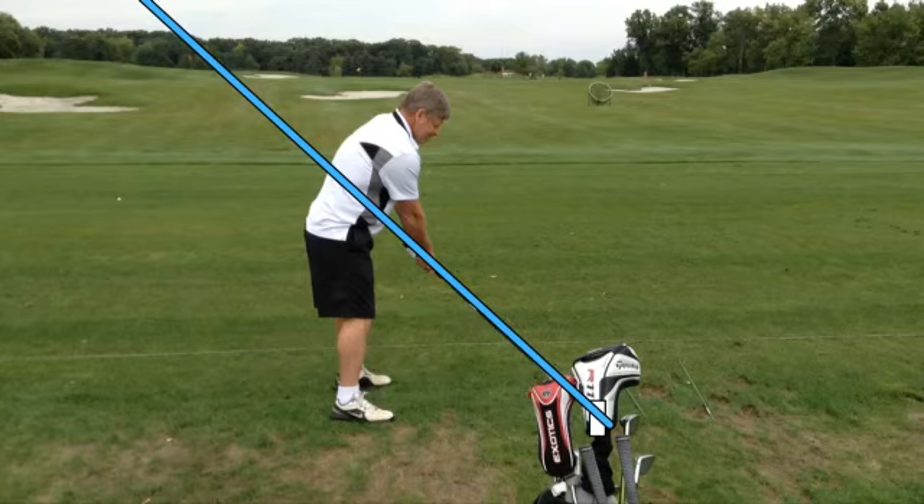I thought you guys would get a kick out of seeing Shogs and I in Corona in the summer. I was analyzing Shogs' swing and what we're trying to do is get his swing more on an inside-to-square swing path on the downswing, as well as being more relaxed at setup. As you can see, Shogs is a little bit tight in his upper body, being he's a little bigger up there as well.